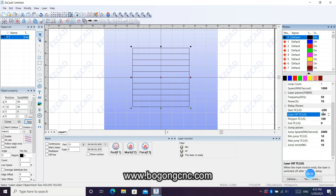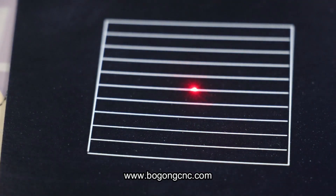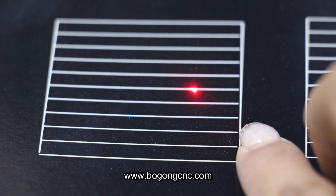Now we will show you the laser off. You can see at the end of the line the laser stops too fast, so they have a space.